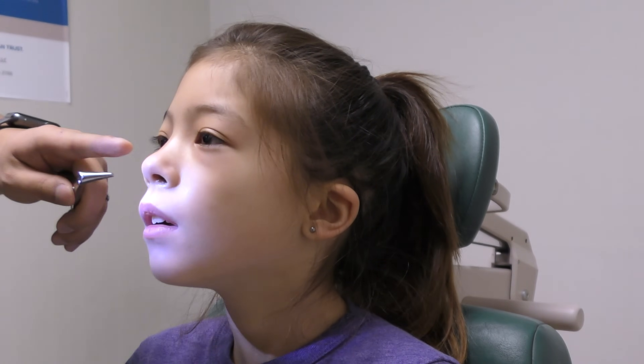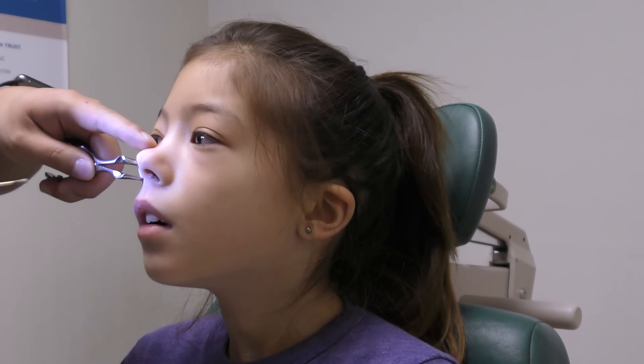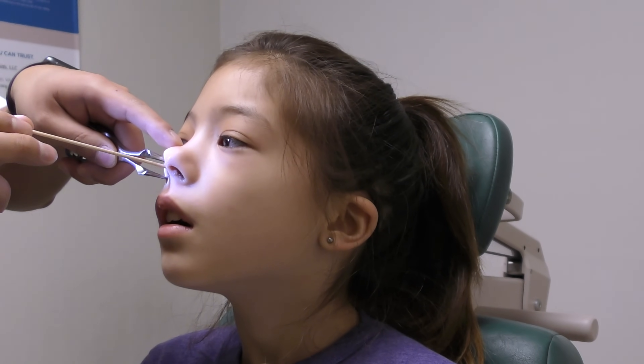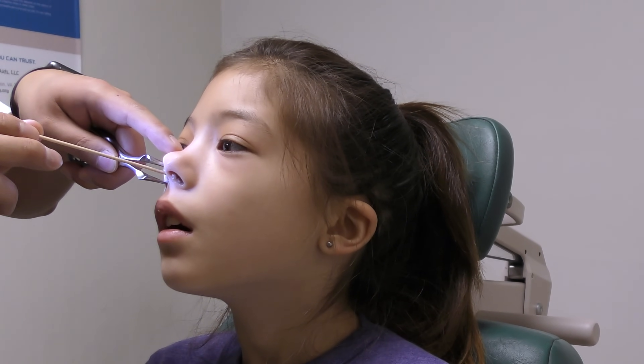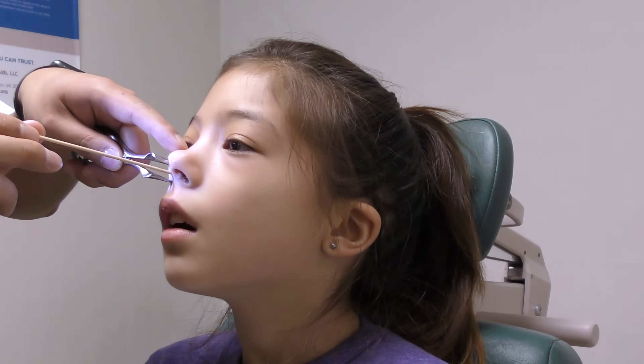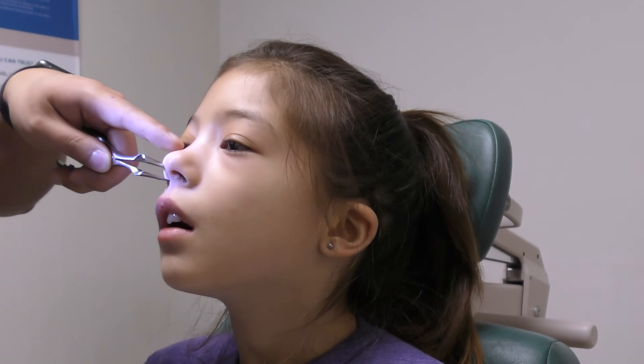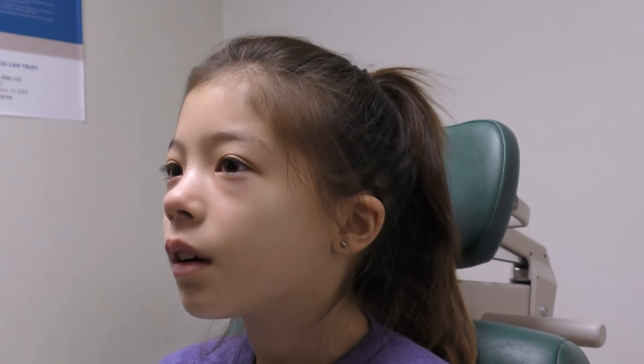It is not unusual for light nosebleeds to still occur for a few days, but after about 1 week it should dramatically decrease and eventually stop. During this healing process after nasal cauterization, aftercare should be performed to minimize mucosal irritation and to help the area heal as quickly as possible.